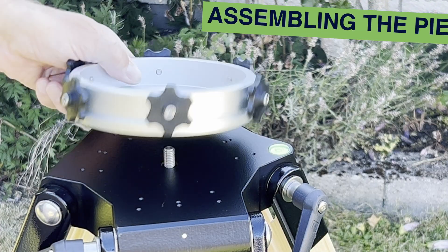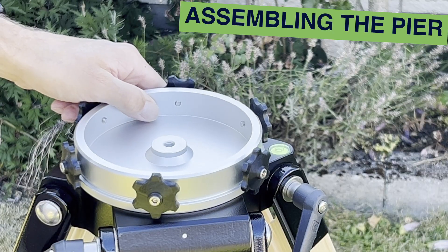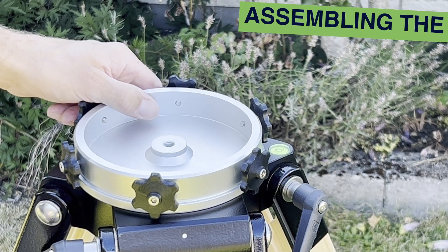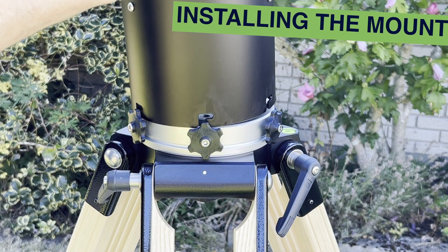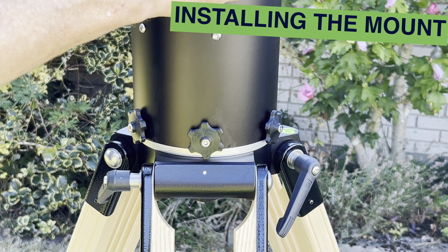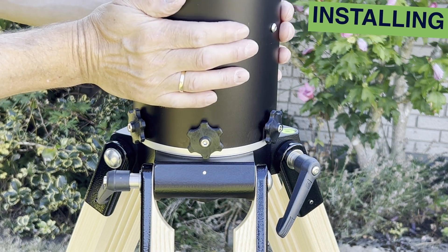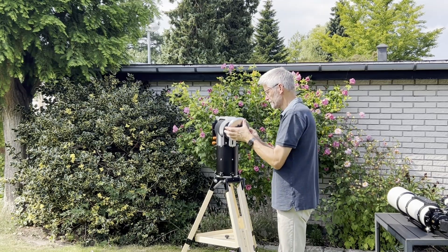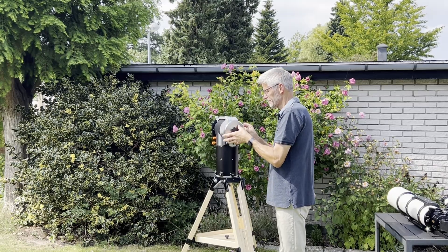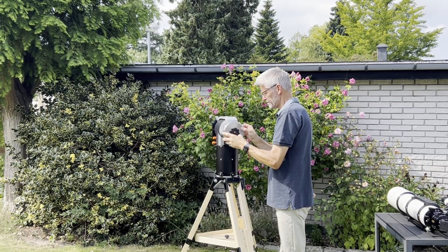Now, let's prepare the pier. Attach the pier adapter to your tripod or pier using the correct bolt and tighten securely. Carefully place the mount head onto the adapter. Rotate it so it locks into the horizontal slots, then tighten the six finger knobs around the base. With the mount in place, insert your counterweight into the vertical bracket and tighten it.